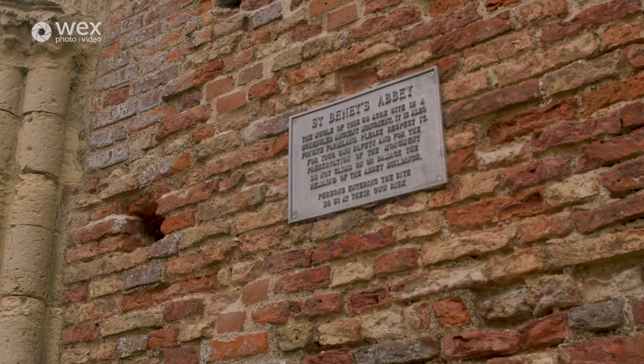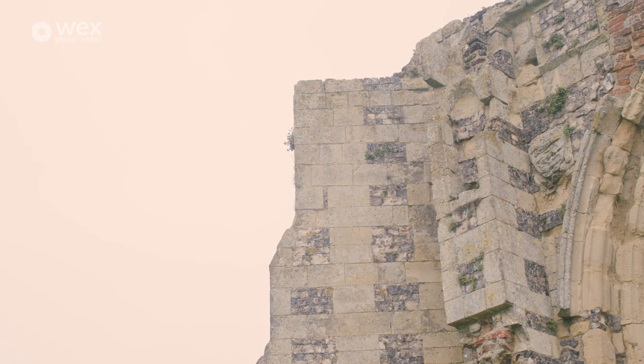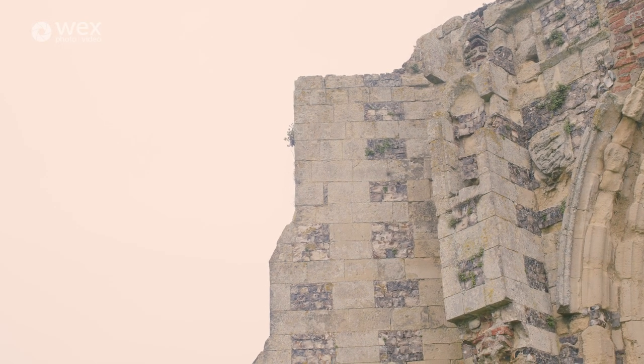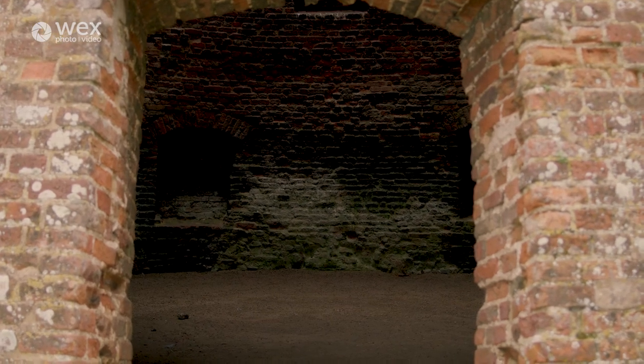Just while we're doing that I might grab a cup of coffee just to warm up, as the temperatures aren't particularly great today. While we've still got some light, we'll have a little walk around the Abbey just to have a look around and see what there is. This is a location I've shot many, many times before — it's always worth checking out, you never know if you're going to find a detail or an angle you've never seen before.